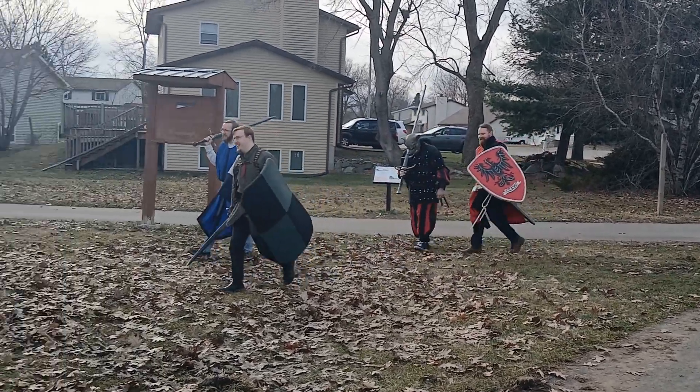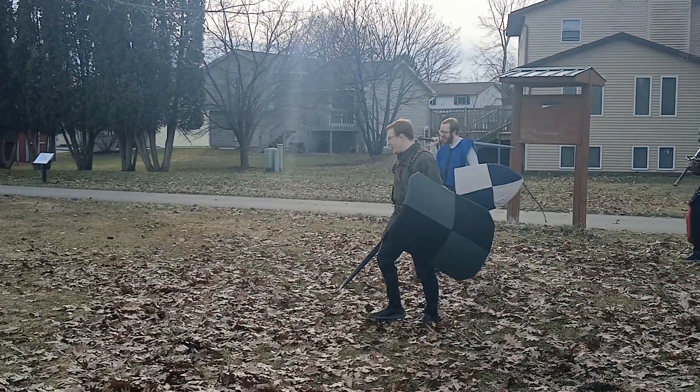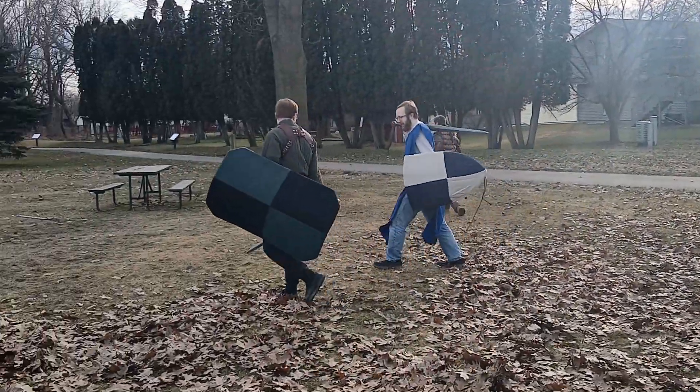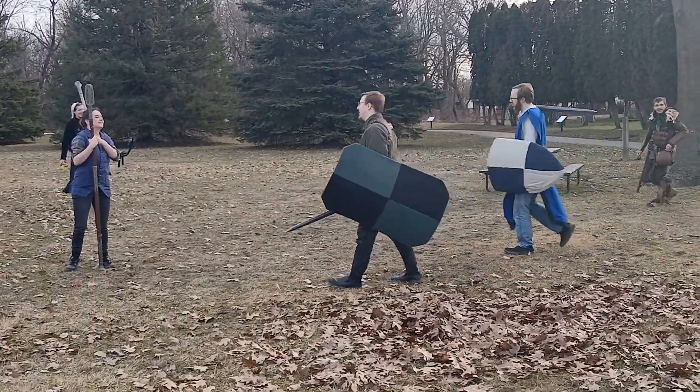They've got the center grip heater, kind of like the Sun and Splendor shield you saw on Matt Easton's channel, but it's a center grip heater done for their group. There's been a lot of fun this afternoon.